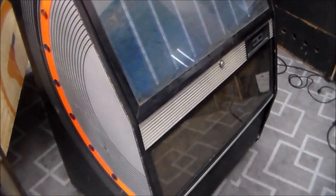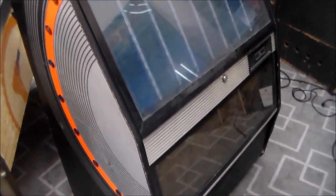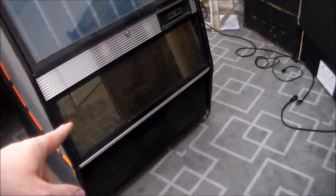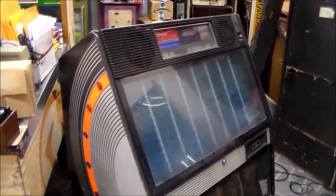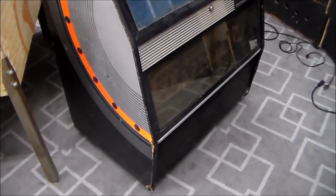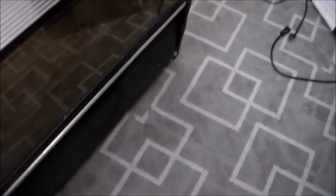Ladies and gentlemen, this is Joe's Classic Video Games back with another cool jukebox repair video. Today we've got a whole ton of jukeboxes — probably 30 of them we've got to repair. We've had them for years and are just starting to work through some of them. Our next one on the list is this really cool Rockola 490. We've actually had a couple of these in the past and they're good sounding jukeboxes. It actually says 'Super Sound' on it. We got this one in a while back — I don't know anything about it, we've messed with it a little bit a couple years ago, but I can't remember the issues with it. Let's open it up and see what it looks like inside.